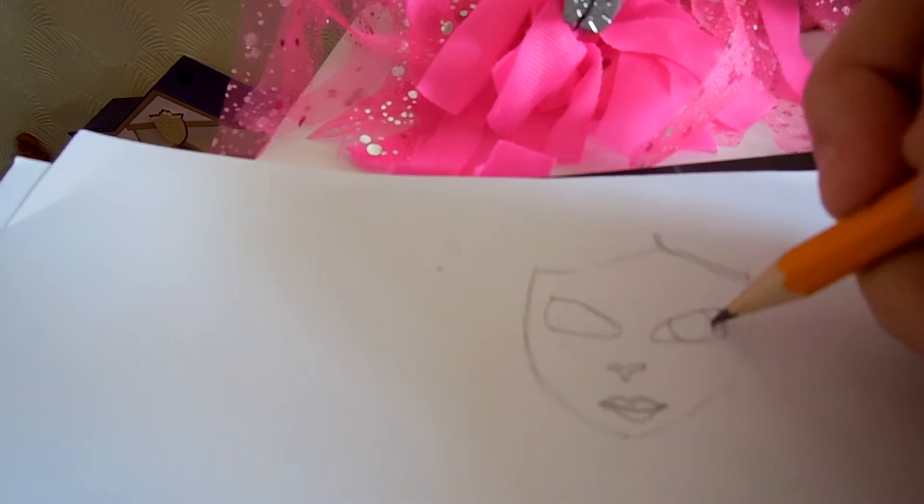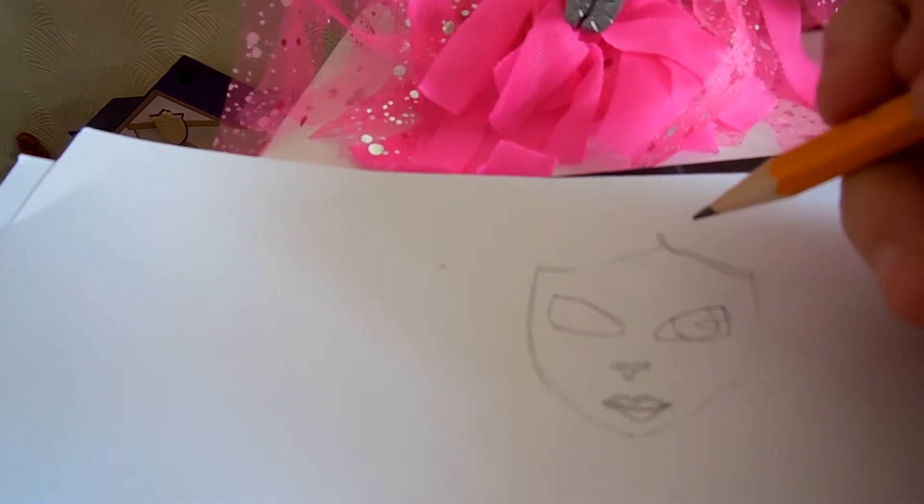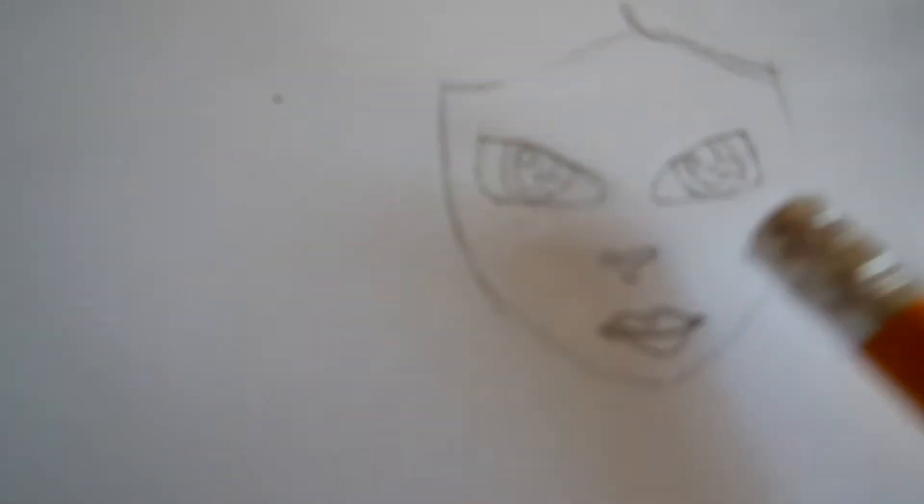Then you wanna draw this thingy over there, then you wanna make these, and then just over here, a little circle. That's it. Now repeat that on the other side. She looks kinda angry, so we're gonna add eyebrows, eyelashes. And I'm gonna make her lips a little bit smilier because she looks so angry. So now I'm gonna fix her lips.